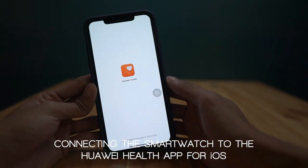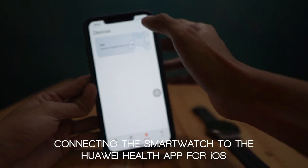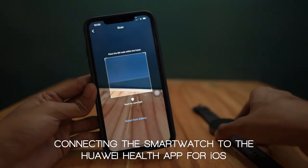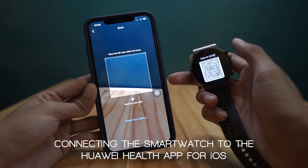Now, let's go ahead and check the Huawei Health app on iOS. First, we are going to add and connect our smartwatch to our Apple device. You can scan a QR code generated from the smartwatch for easier connection.